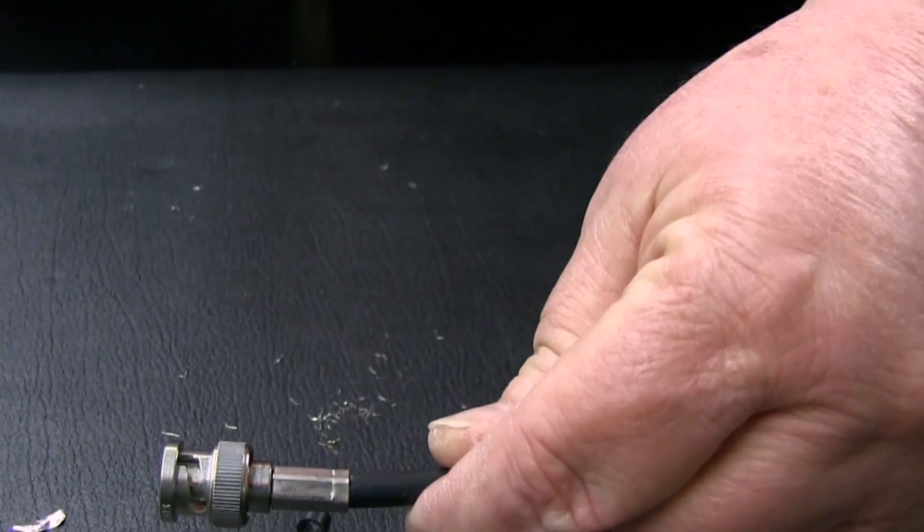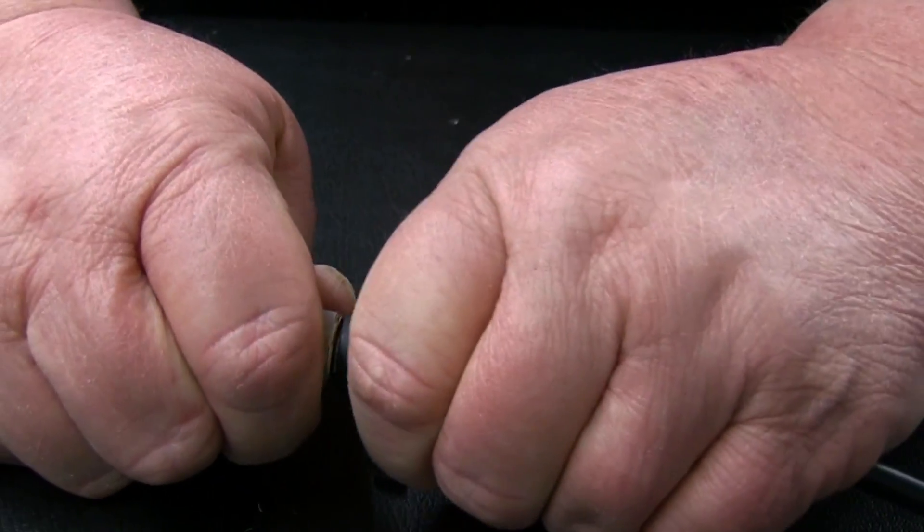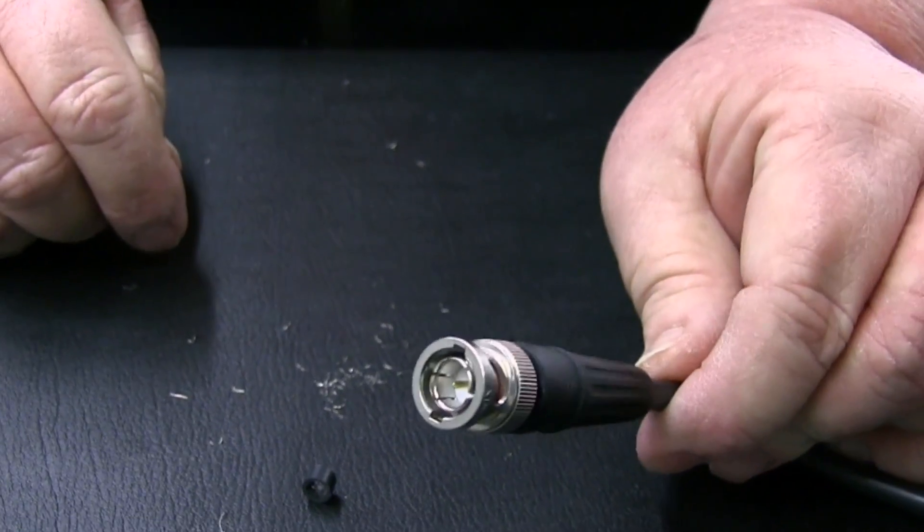Again, give a slight tug to ensure a proper connection. Slide the boot over the crimp sleeve and your build is complete.